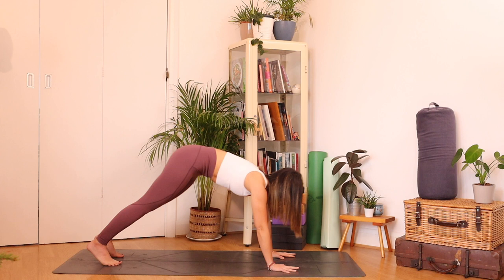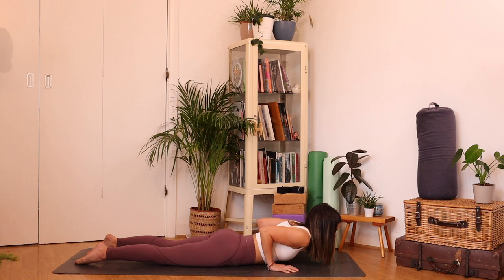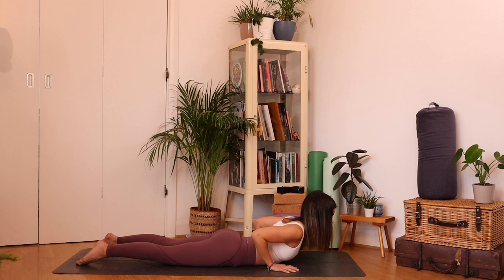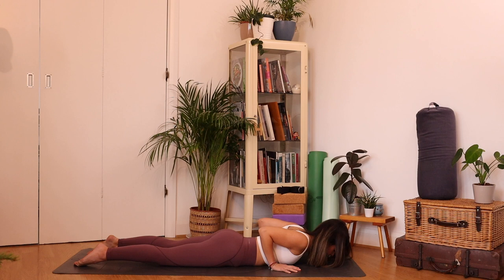Use those upper back muscles. As you inhale, lift your chest — I want you to use your upper back more than your hands. We want to energize the muscles of the back body, broadening through the collar bones. As you exhale, lower. Let's do two more like that — inhale to lift, exhale to lower. It's very subtle. One more — inhale lift, exhale lower.